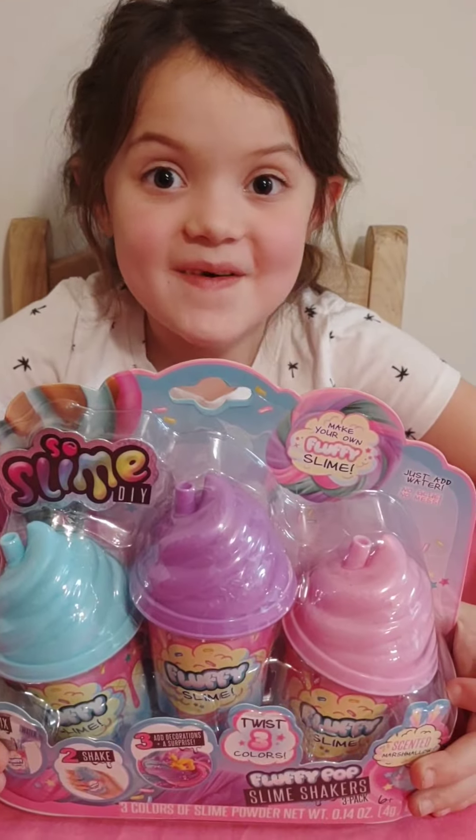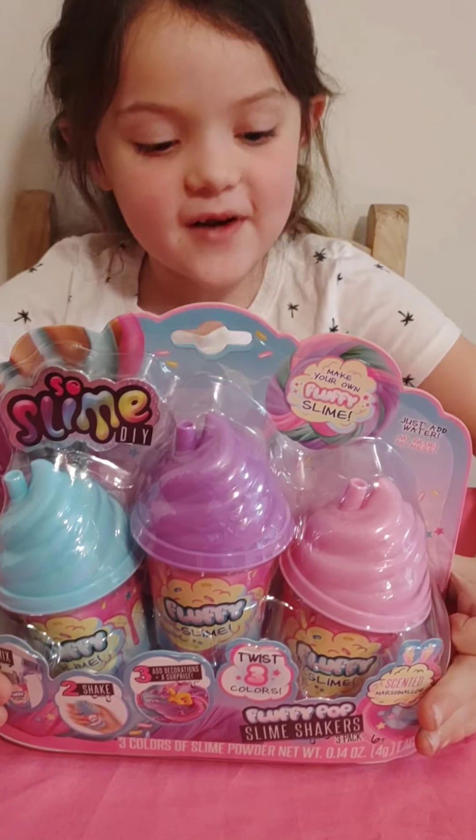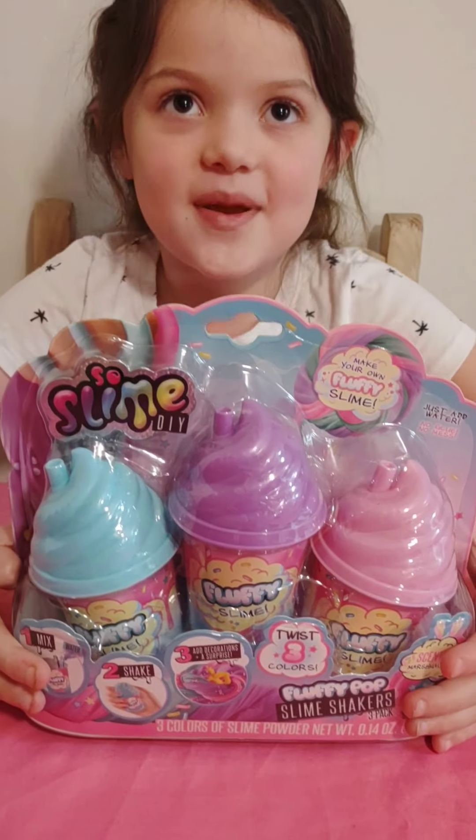Welcome to the Geisha's Adventure Show. We are going to be reviewing the Fluffy Pop Slime Shakers.